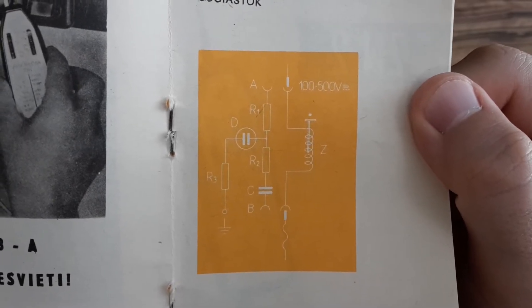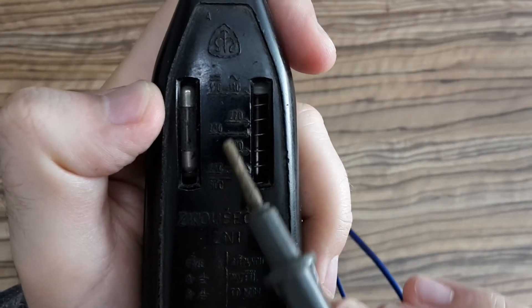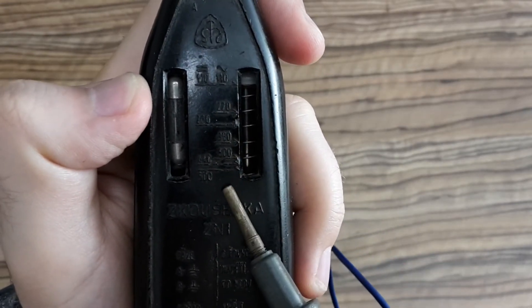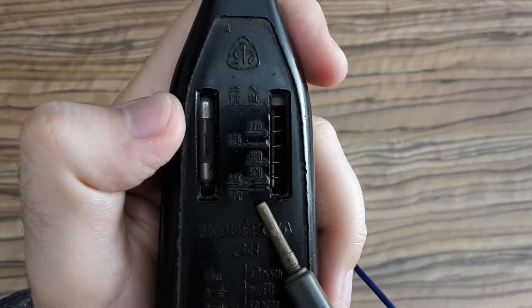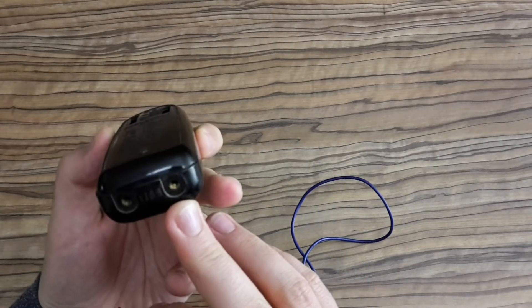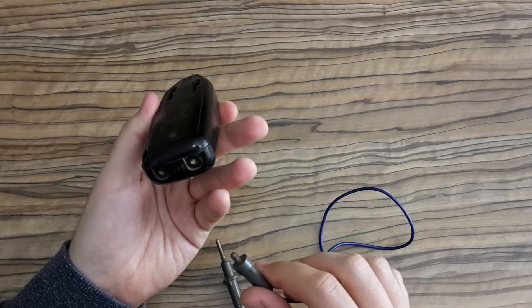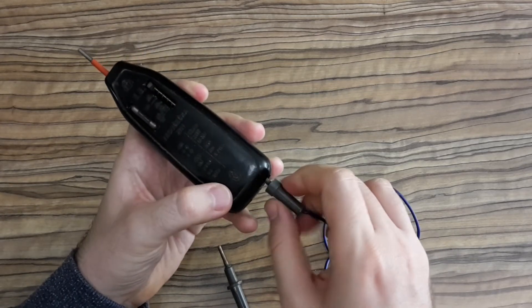That was a normal thing a few decades ago, but we can still dream about it. With this device it's possible to measure direct and alternating current. The range is from 110 to 500 volts, so it's mainly for measuring the mains voltage.